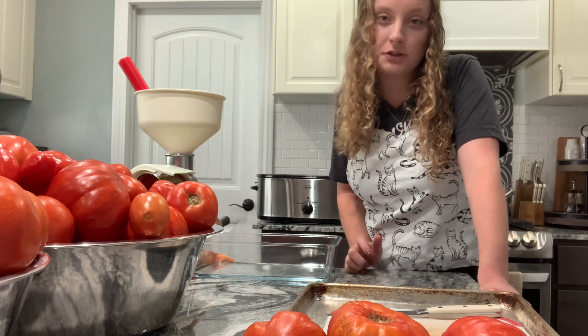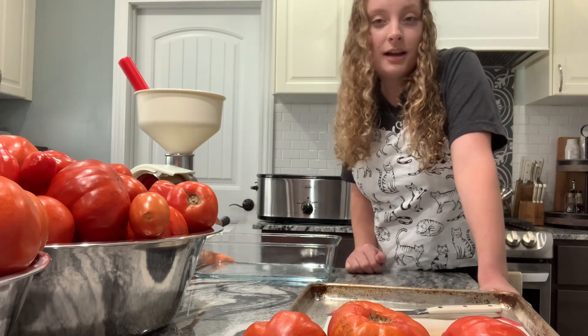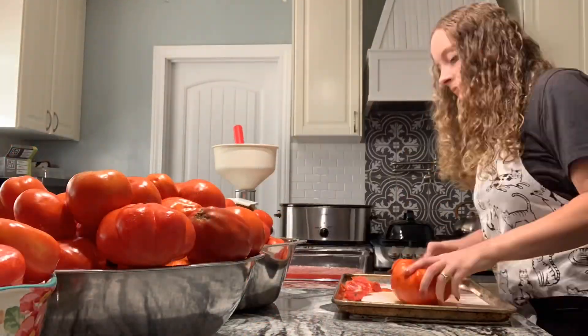Or you could use lemon juice, which would be two tablespoons per quart. I have citric acid on hand so I'm going to be using that. So enough chit-chatting, let's get started!